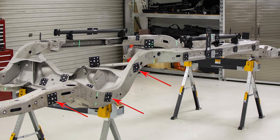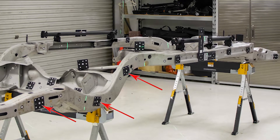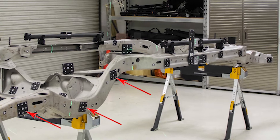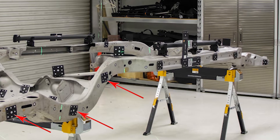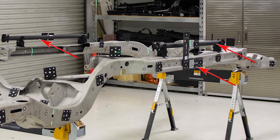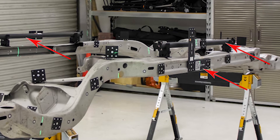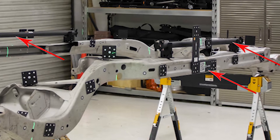The next thing you'll notice are what we call coded targets — those are the square targets, and each one is unique so that as the MaxSHOT system takes photographs, those unique coded targets will appear in the images and the software will recognize them and use them to stitch everything together. Finally, the third element we have here is scale bars and an orientation bar, which are critical for the accuracy of the MaxSHOT system. Having scale bars with a known distance between the points on each end allows the system to be very accurate.